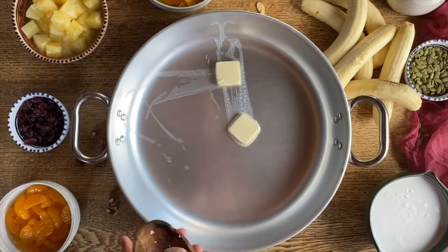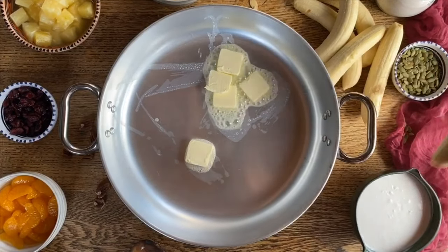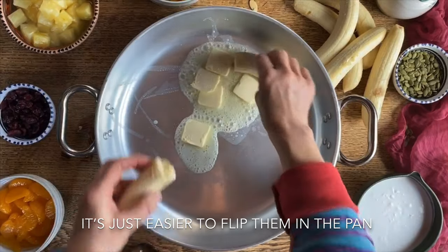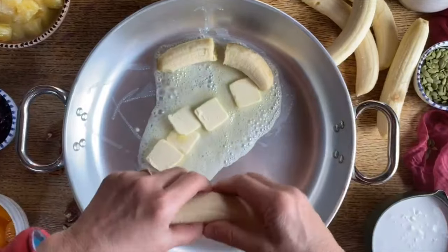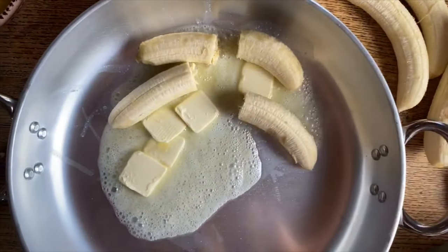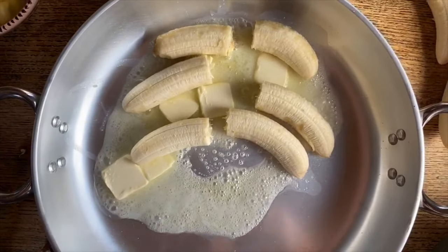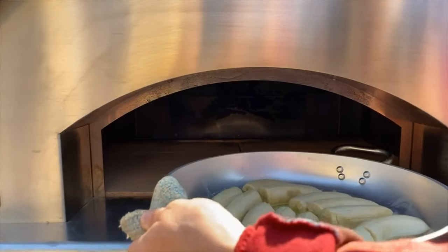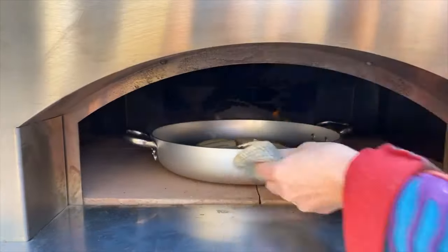We have peeled the bananas. Now we're going to put some more butter in here, and we're going to probably cut the bananas in half and place them inside the pan. Then put the pan inside the oven to allow the bananas to caramelize. The bananas can be slid into the oven, and we're going to allow the oven to do its magic.